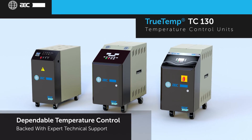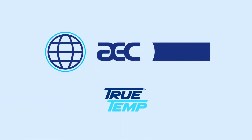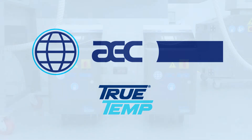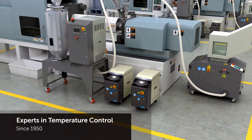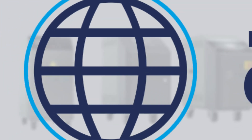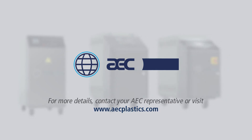AEC has been synonymous with dependable temperature control for more than 60 years, and the TC100 family of temperature control units continues that tradition. Each unit is backed with technical support and expertise for your process heating needs, providing you with peace of mind when it comes to your facility. Get more from your production floor with an AEC temperature control unit. Contact your AEC representative or visit aecplastics.com to see how the TrueTemp TC100 family can be customized to your specifications.